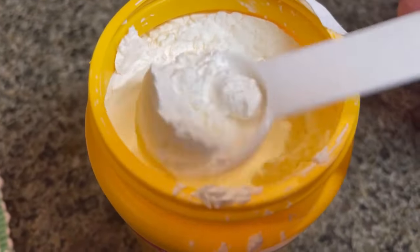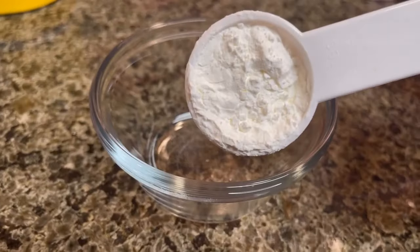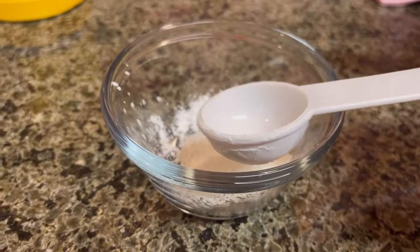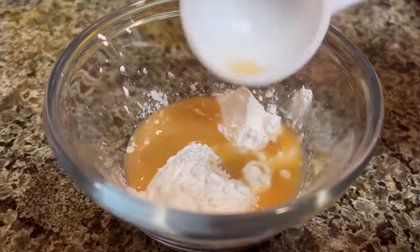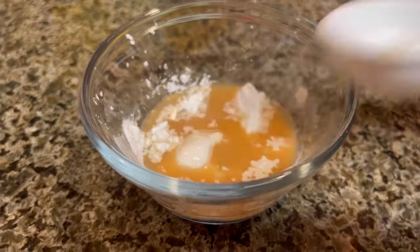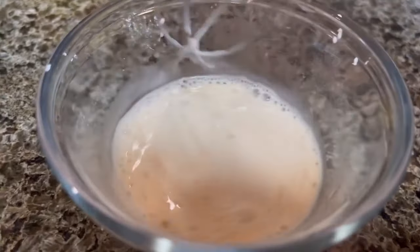We're going to mix together one and a half tablespoons of starch and one and a half tablespoons of broth — this is going to act as our thickener to thicken up the soup. We're going to mix it together very well to make sure there are no lumps. Check this out — this is going to be the quickest soup you ever made in your life.